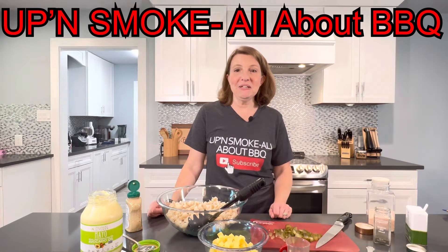Welcome to Up and Smoke All About Barbecue. I'm Becky and right now I am getting ready to mix up one of my favorite barbecue sides. This is my cold dilly pasta salad.